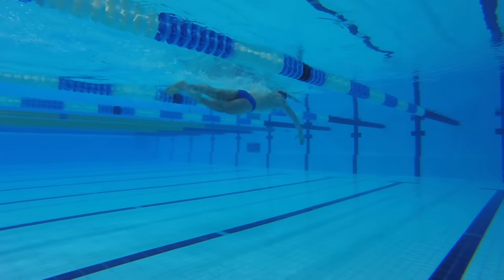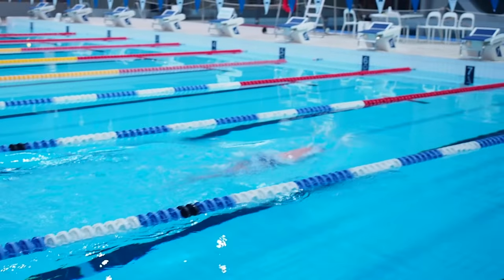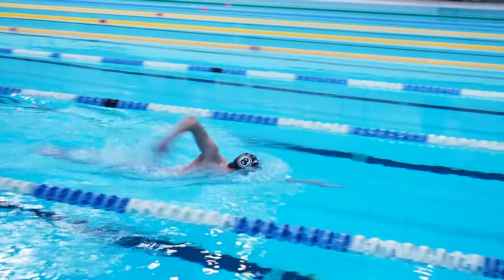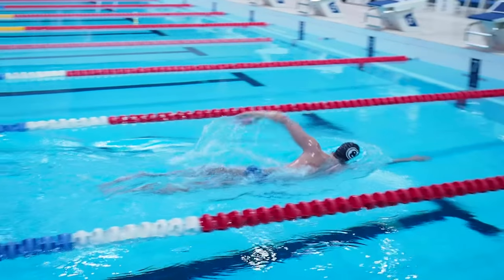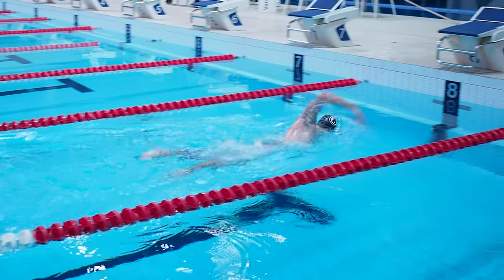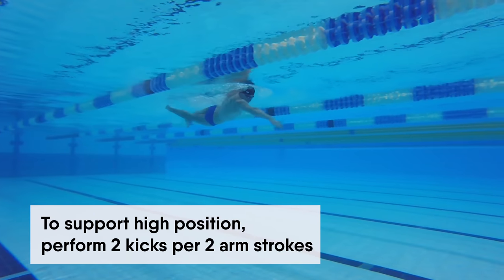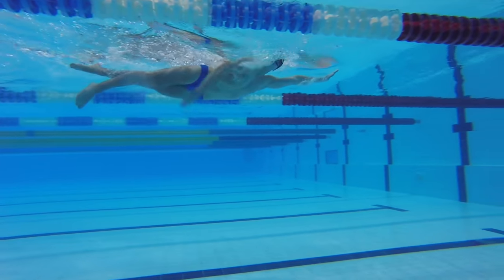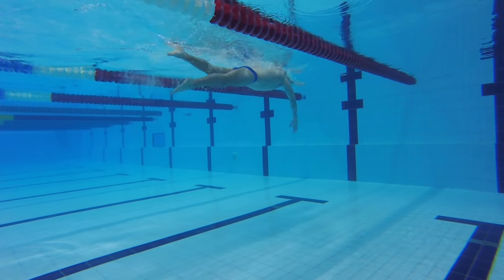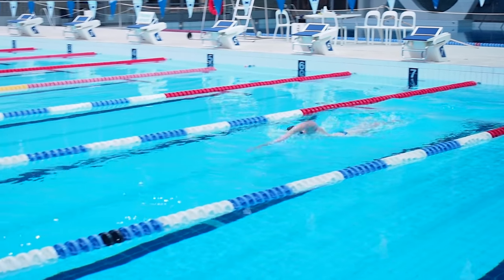If your legs start sinking, water resistance will be created, and therefore your speed will decrease. By performing an arm stroke, you gain much more speed than from kicking. For supporting a high position in the water, it is enough if you perform only 2 kicks per 2 arm strokes. This will help you to save your energy and swim efficiently. While swimming, perform exactly the same kicks as you were doing in the swimming drills.